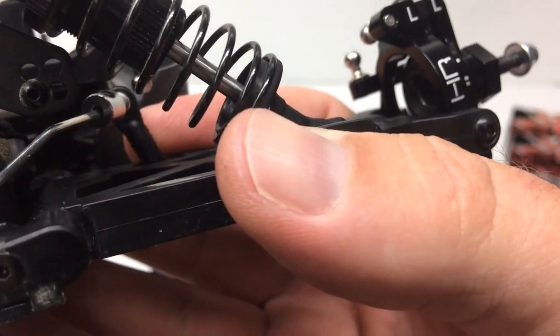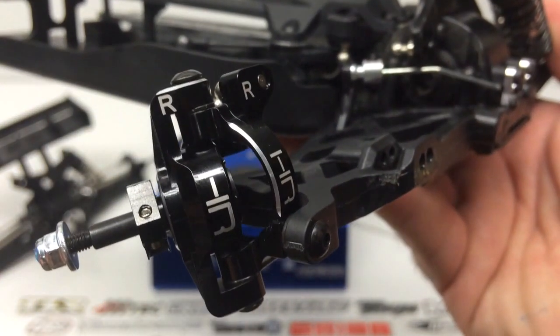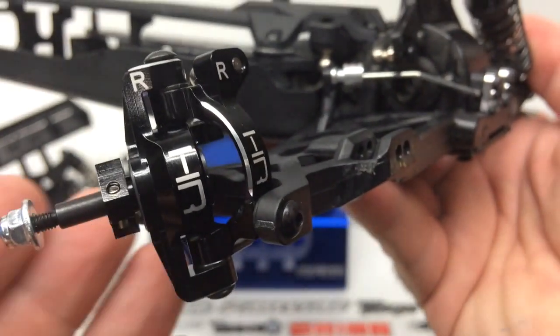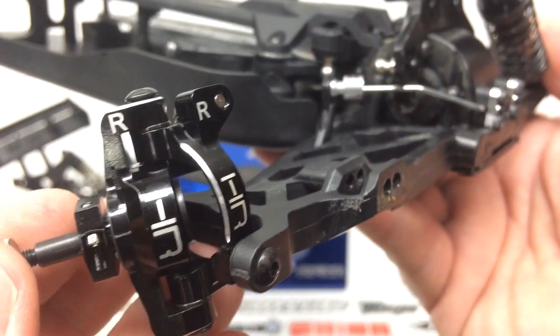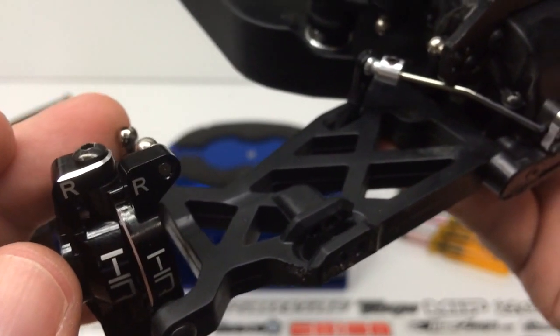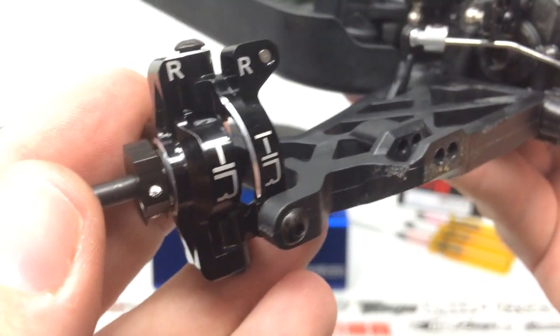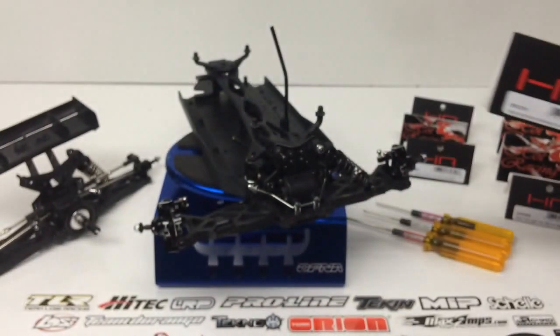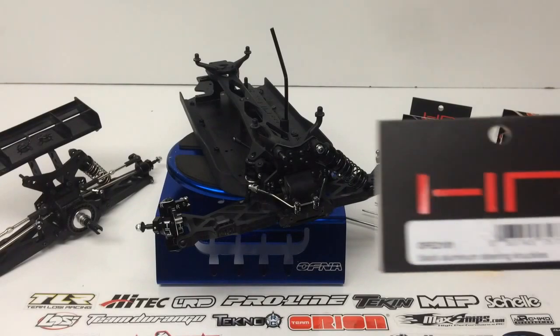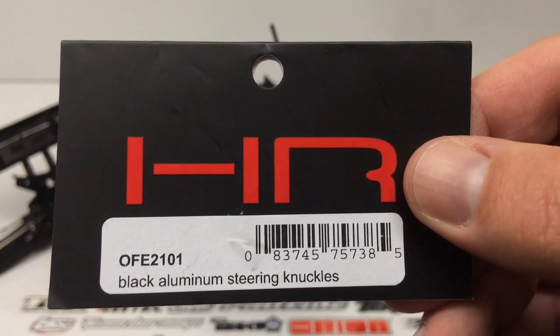The parts went on with no hiccups whatsoever. They come with no hardware, but all the hardware included in your Mini 8 kit goes right in and you're set to go. One thing to keep in mind: you do need to use Loctite now that you're putting steel screws or ball ends into aluminum items. Model numbers are listed — there'll be links in the video description below. The front steering knuckles are black aluminum — you get the picture.